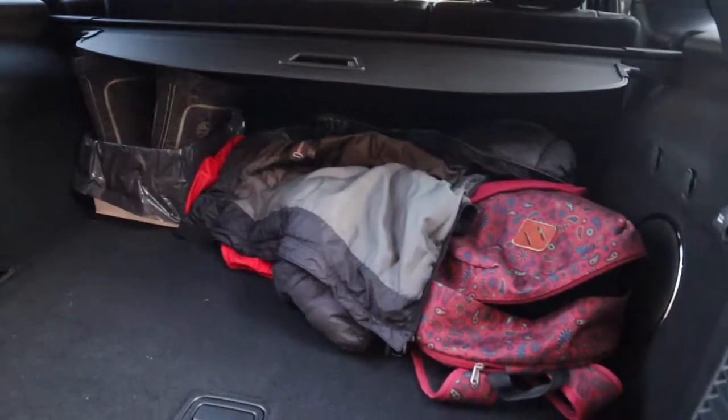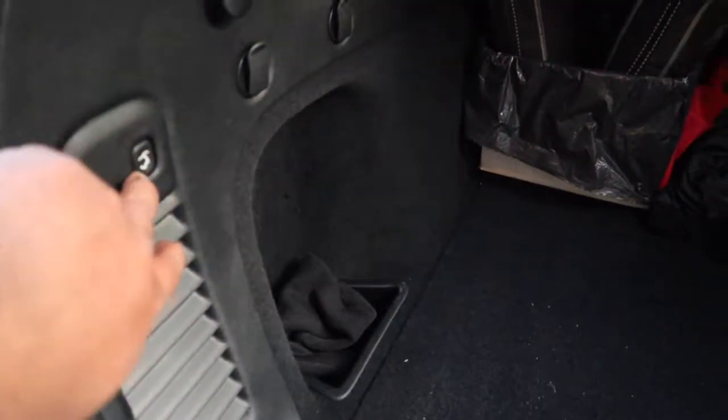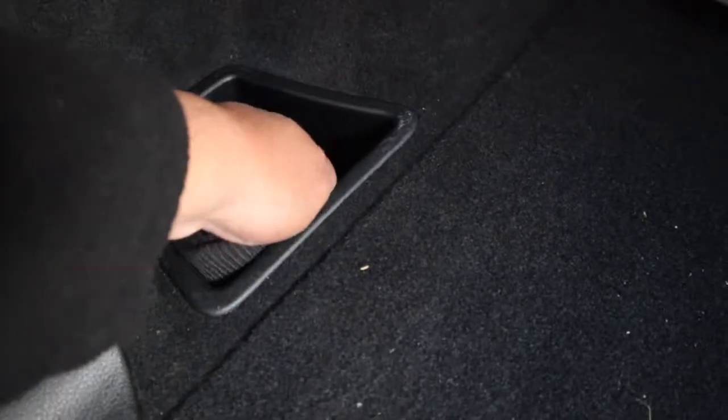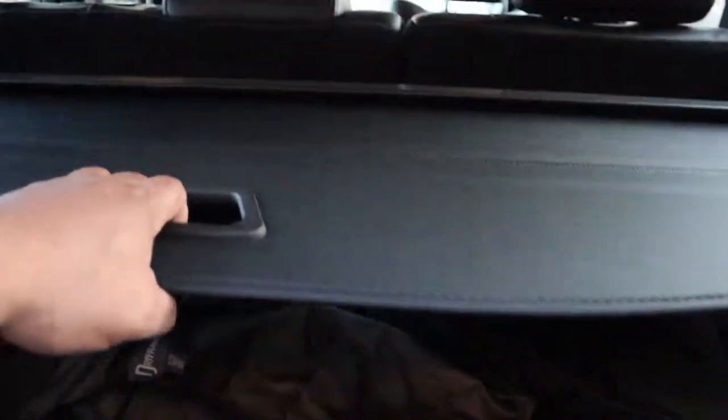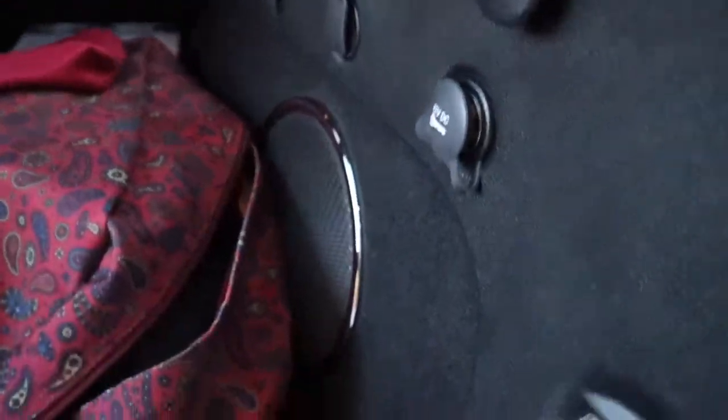I'll show you the trunk. I have my things back here. The rear seats are powered — press to go down, press to go up. There's a cover at the back if you don't want your things visible from outside. There's also a subwoofer here. The trunk is quite deep — you can put a lot back here. Right now I just have my jackets, backpack, and winter boots, and there's still a lot of space.